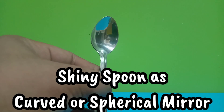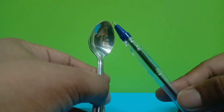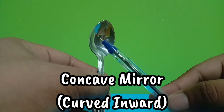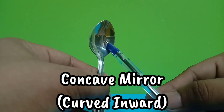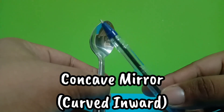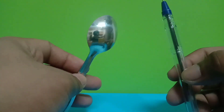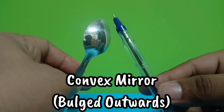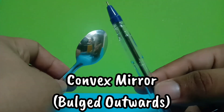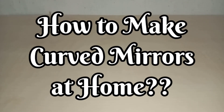You can visualize curved mirrors by a shiny spoon. Curved mirrors, also called spherical mirrors, have a curved reflecting surface. Reflection of light takes place either from the outer or inner surface, giving us two types of spherical mirrors: concave mirrors, which are curved inwards, and convex mirrors, which bulge outwards.